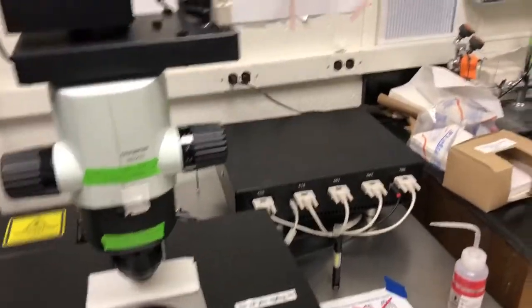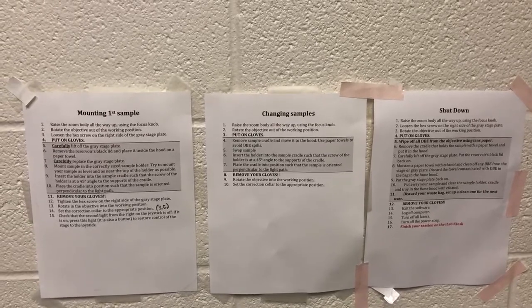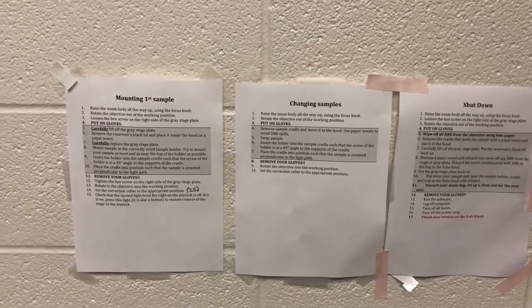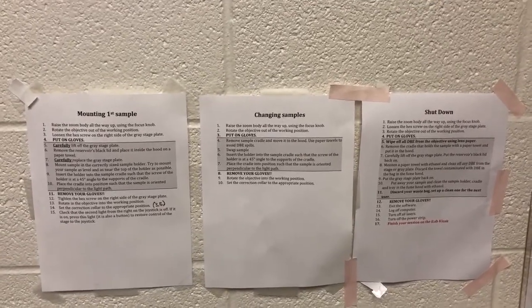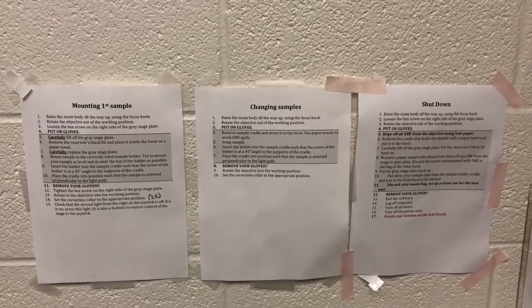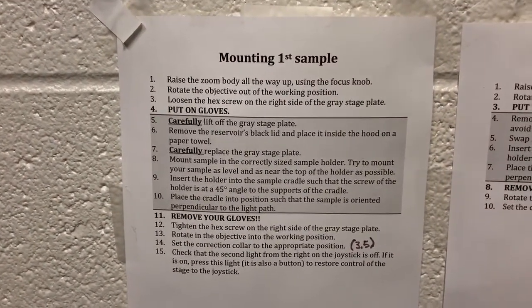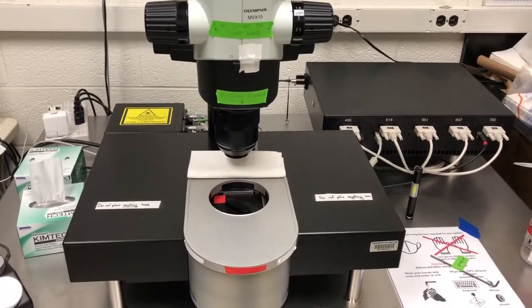To keep track of when to put on gloves and when to remove them, for mounting samples, changing samples, and shutdown we have detailed instructions on the wall. These instructions are designed to minimize the number of times you need to put on and remove your gloves. Gray blocks in the instructions indicate steps to do with gloves; everything else is without gloves. The last instruction before a gray block is to put on gloves, and the first instruction after is to remove them. Observe the glove rule to keep yourself safe.